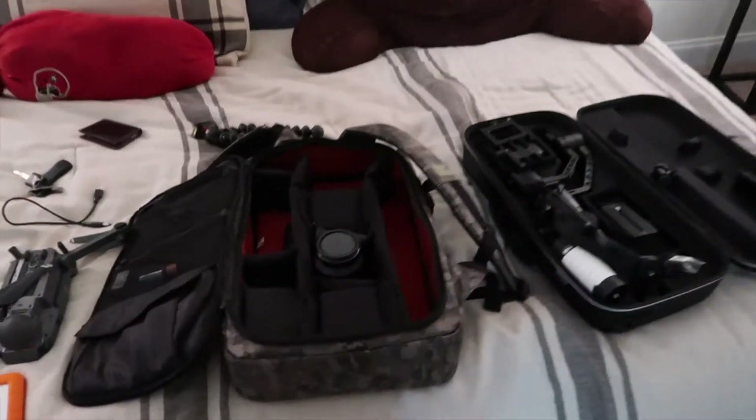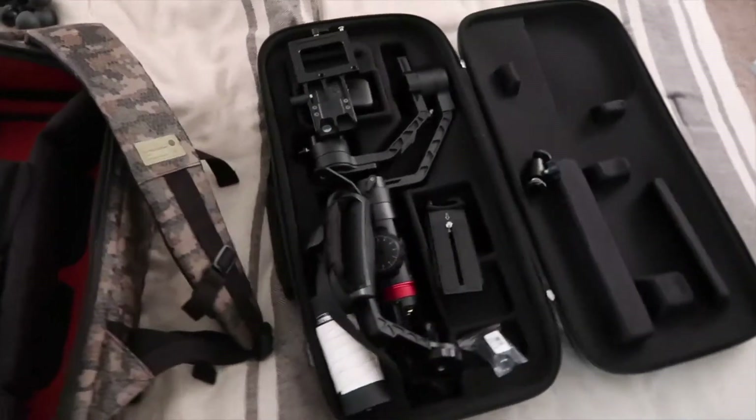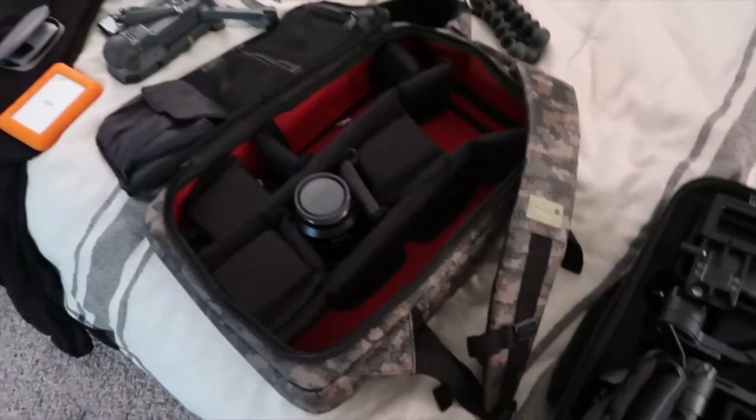Thinking if I need to take a monitor or anything, but probably won't. Just trying to keep the setup a little more simple. Super stoked — let's go.